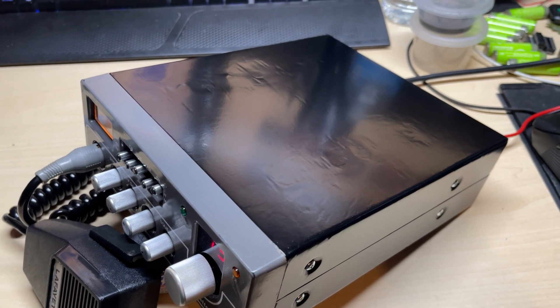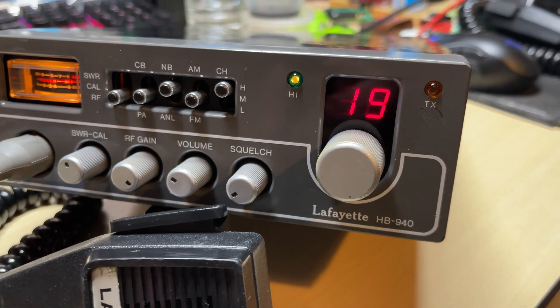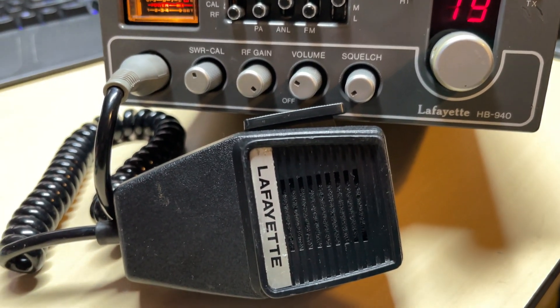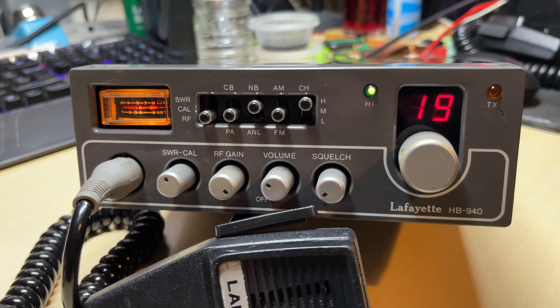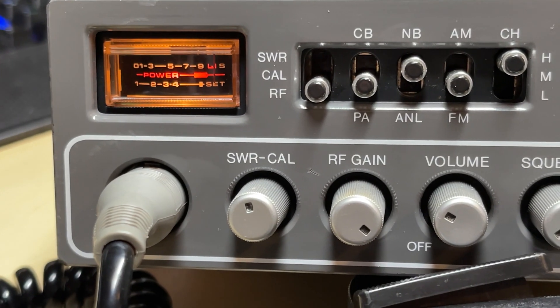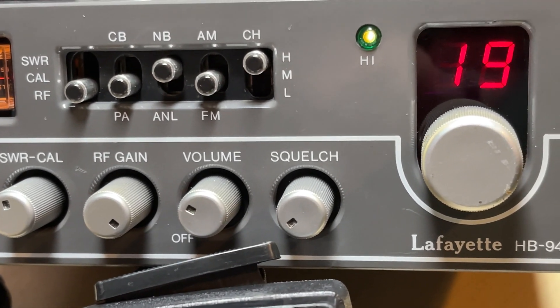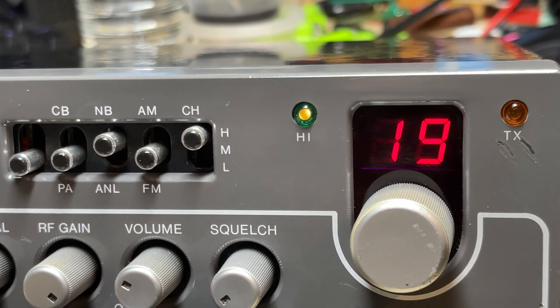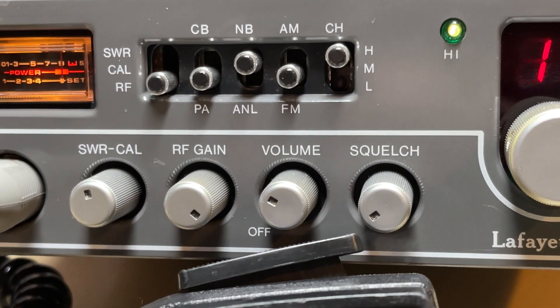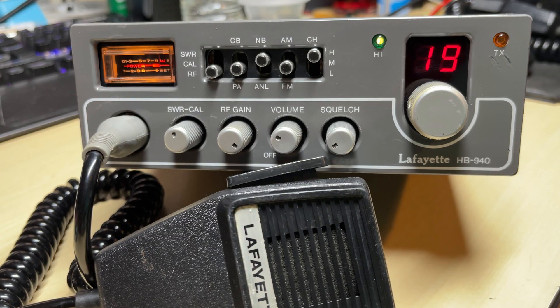I've used some Fablon sticky-back plastic to cover the case. As you can see it doesn't cover up all the blemishes, but I think it's turned out a lot better than what it was. So from a very dirty, poorly-looking radio into something that's in not too bad condition - the front's in good condition and the case is not too bad now.